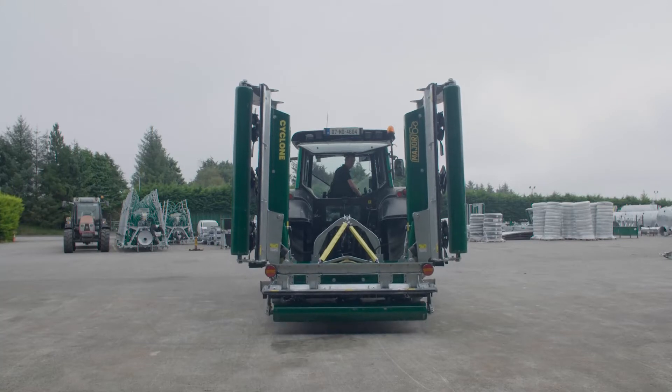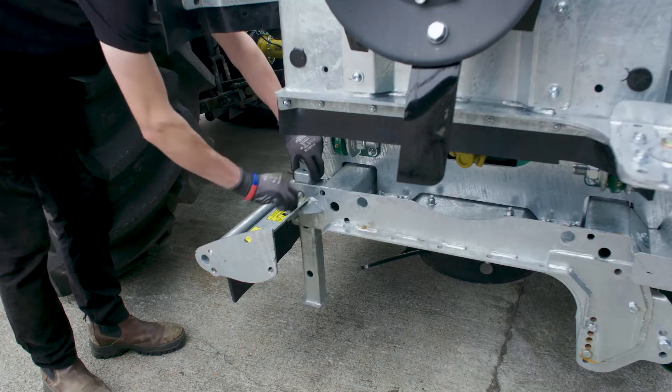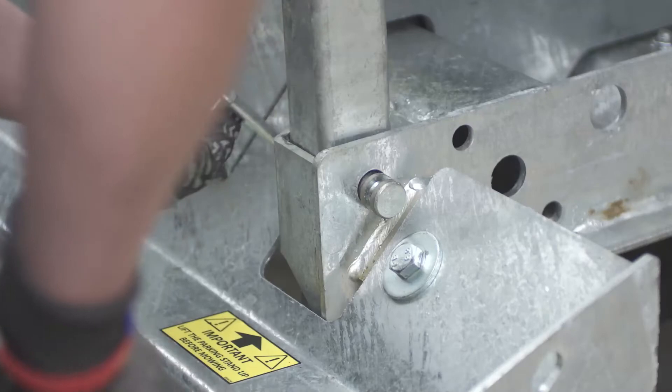Raise the machine slightly and reposition the parking stands. Secure with the pin.